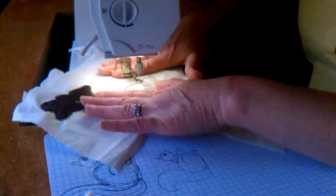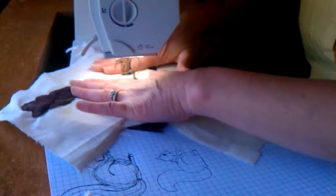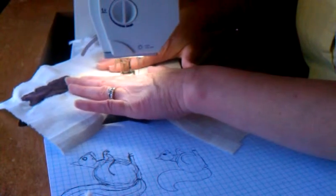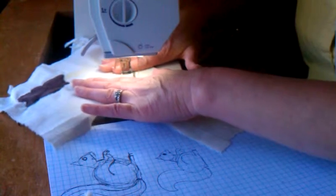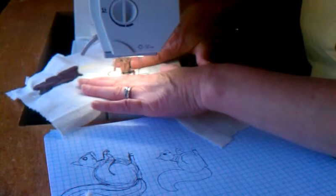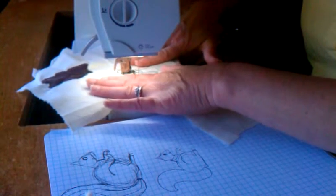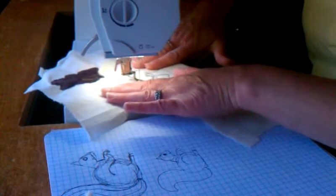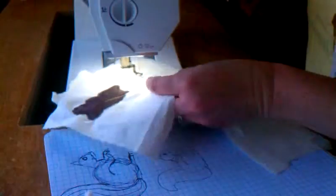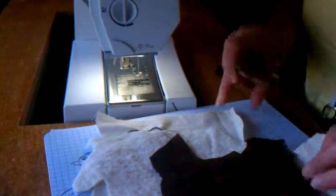It doesn't have to be exactly perfect — it's kind of a cartoony character type squirrel, so it can be a little imperfect. I use this technique for a lot of my machine appliqués. When you use a standard presser foot you have to stop, start, make turns — things like that. Just being able to have that free motion allows you to move around at will without a lot of stopping and starting.